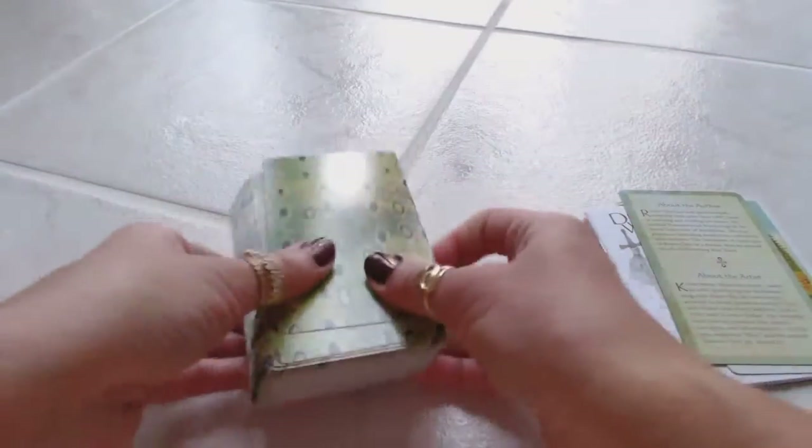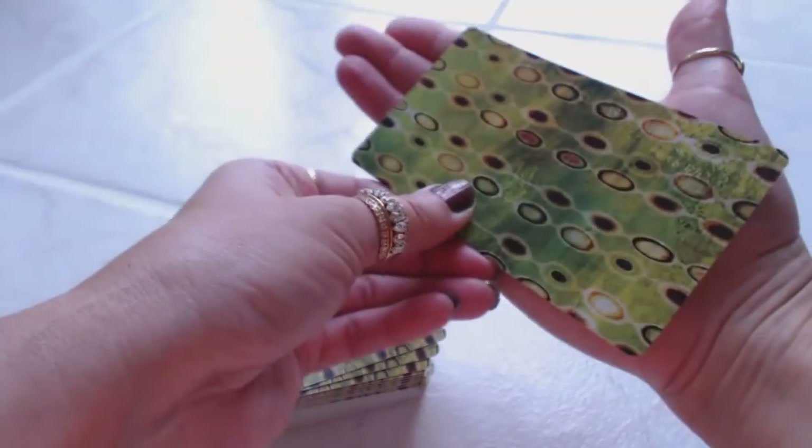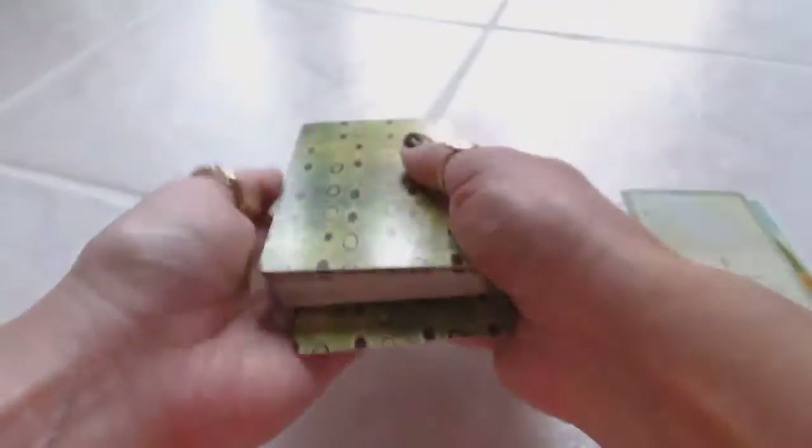The cards are average size — they're slender cards, not too big, not too small. Let's see how they are to shuffle. Very easy to shuffle in my hands. Let's see what they look like.